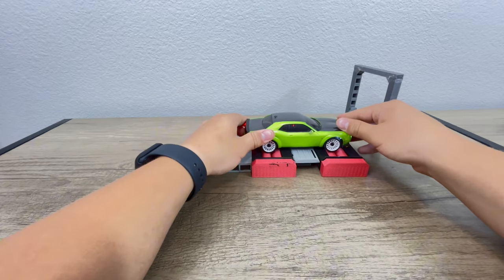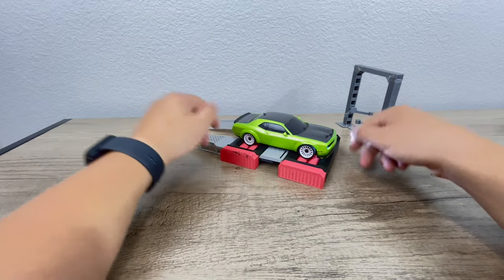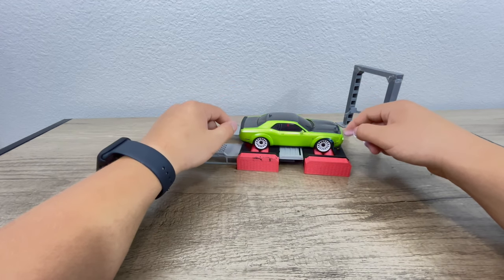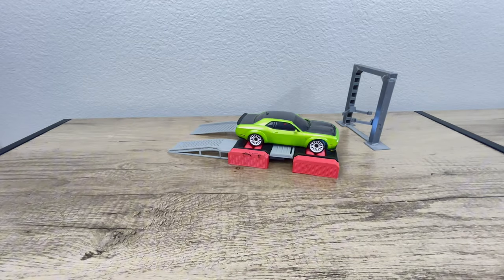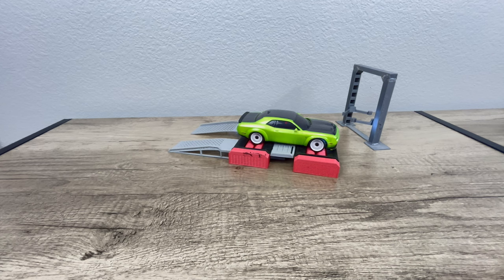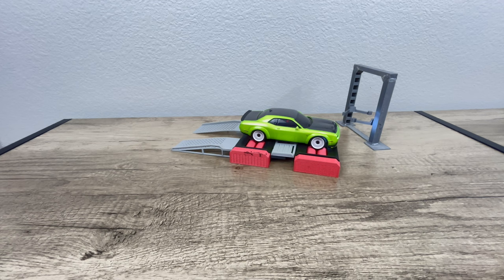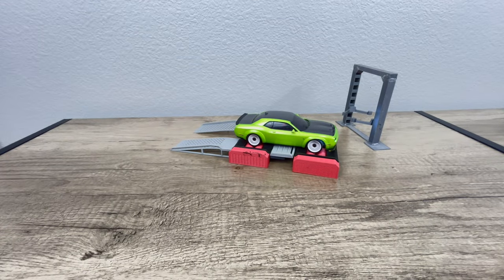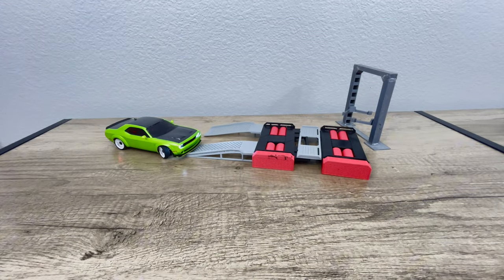This little dyno right here is awesome. I love it because it's great for display and it works. If you have any questions about this, please just throw it down in the comments. Let's see it run one more time. That was a full throttle pass right there — so it's really capable, as you can see. And you can roll right off of it too.